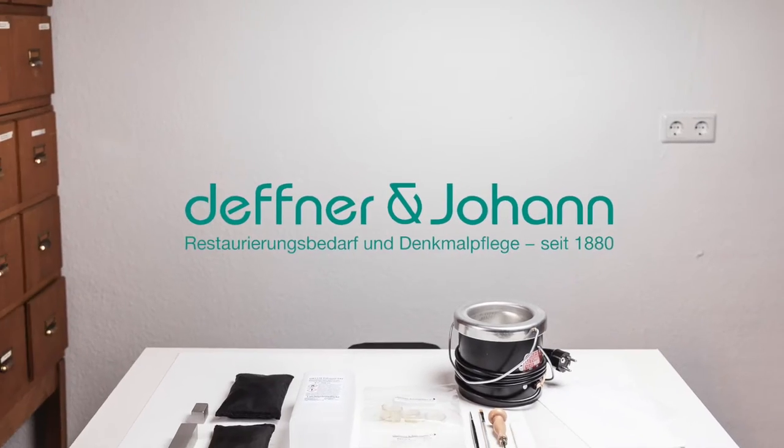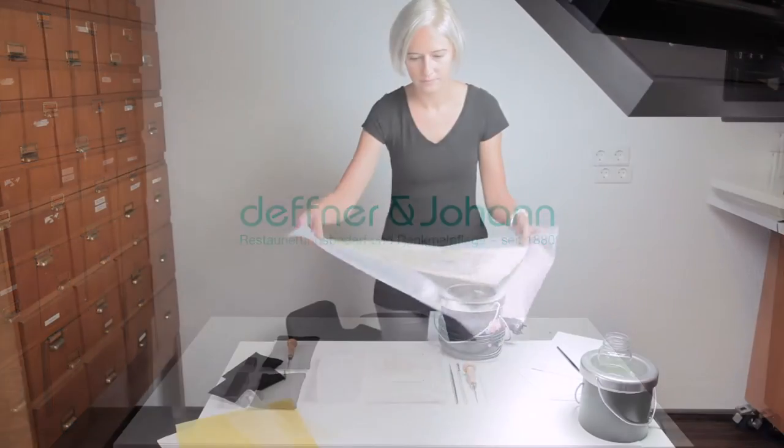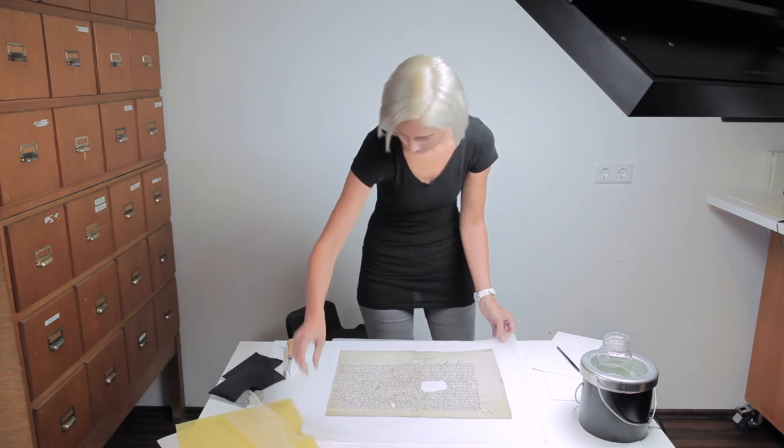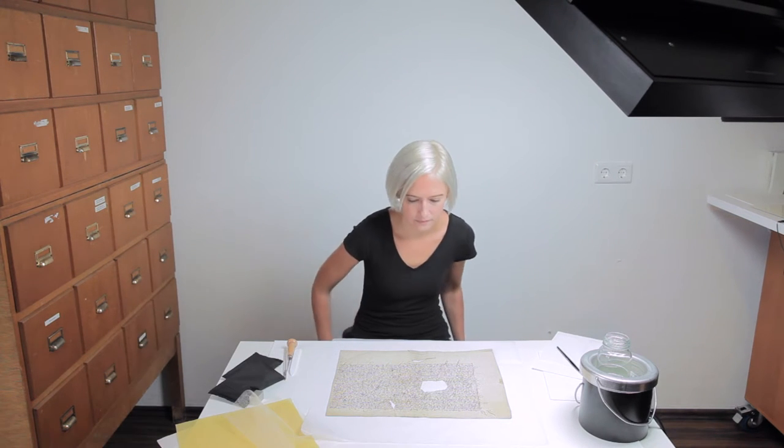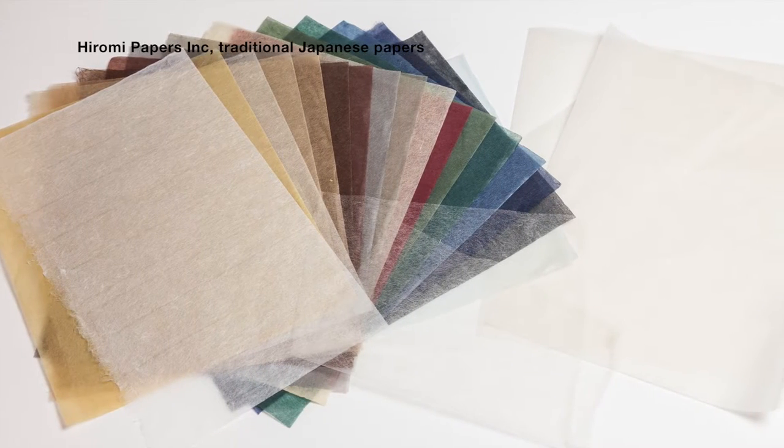In the following video, you will see a restoration example using Hiromi Japanese paper. We will be showing how to produce a perfect corresponding inlay with only the use of colored and natural colored Japanese papers, resulting in a perfect color match without needing further retouching.